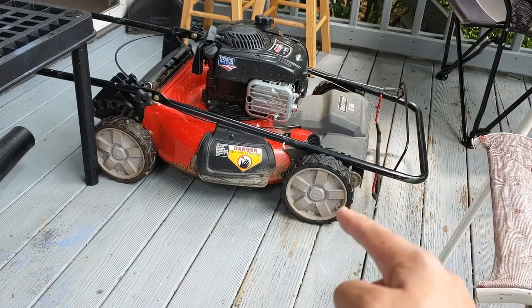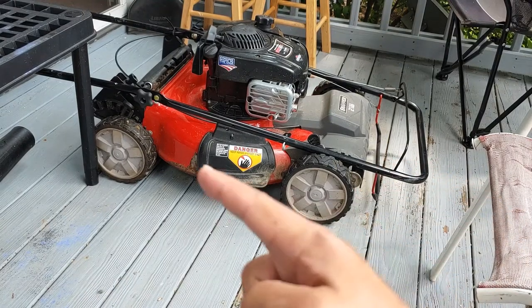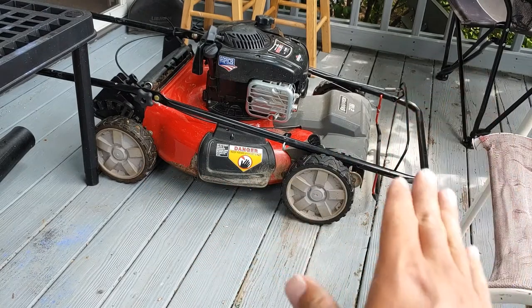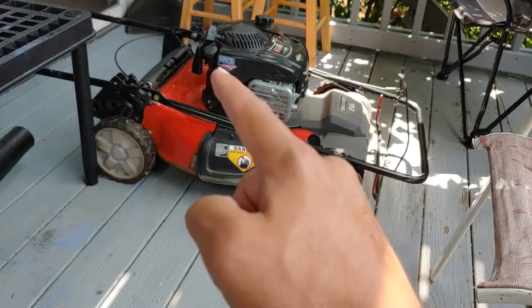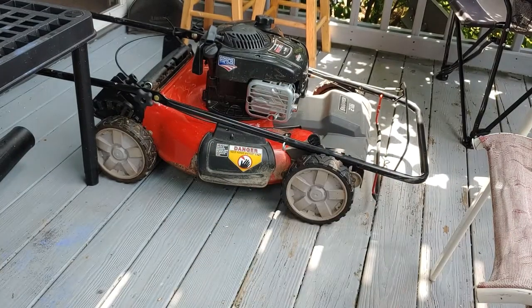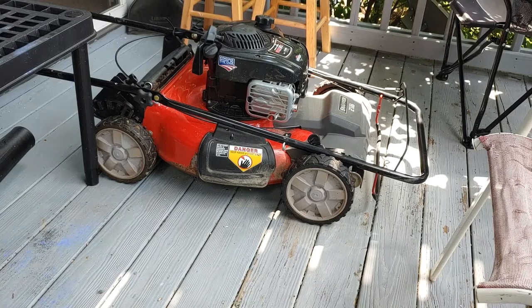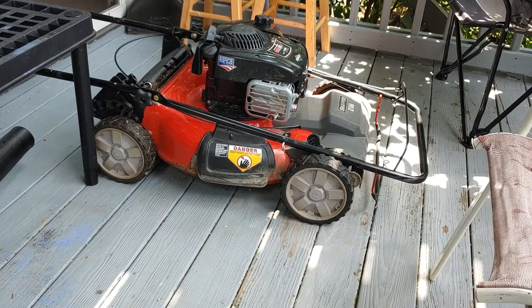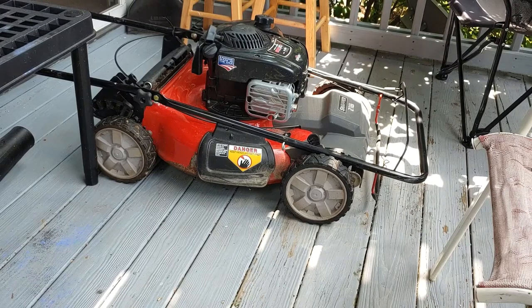All right, as you can see there's one wheel, two wheels — and you're going to have to believe me — but there's a wheel over there and a wheel over there, so there are four wheels on a Snapper self-propelled walk-behind lawnmower. Have a great day, thank you.